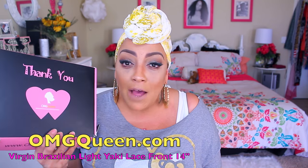But this time around, this is from omgqueen.com. You guys have seen a video already from them — this is their light yaki virgin Brazilian bob. She is in 14 inches and she is a lace frontal, so you guys know you can part her anywhere in the front.